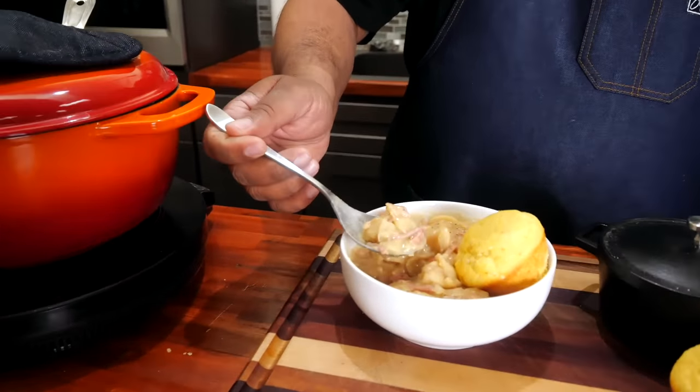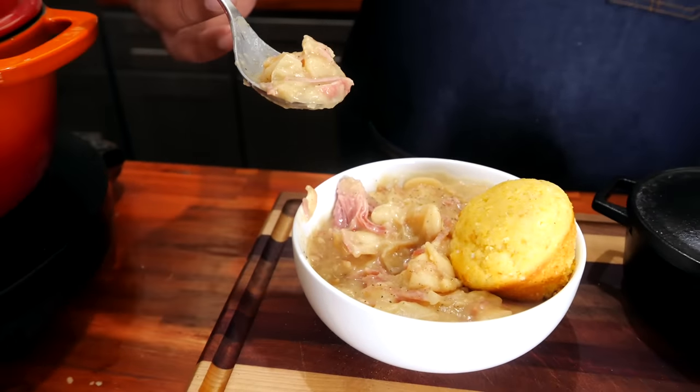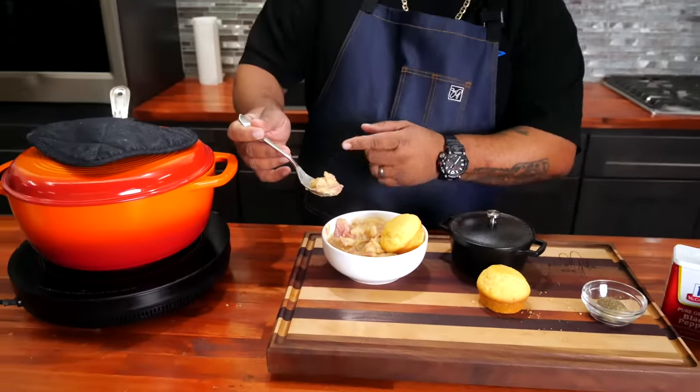I'm going to go ahead and get me some of this and quit running my mouth. Look at how thick it's gotten, folks. I'm always smiling like a little kid in the kitchen. But all that being said — cheers!